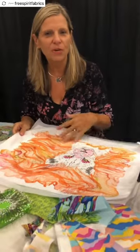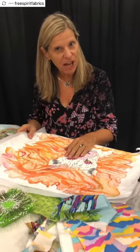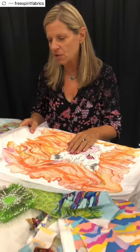Hey everybody, I'm Lorraine Turner. I'm here in Demo Alley, talking about fabric collage. This is what I'm known for — fabric collage.